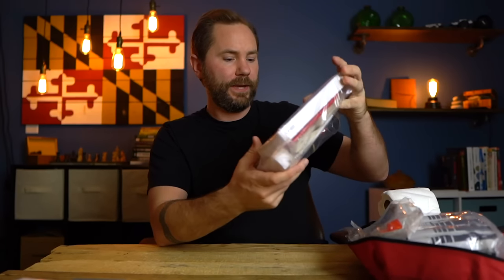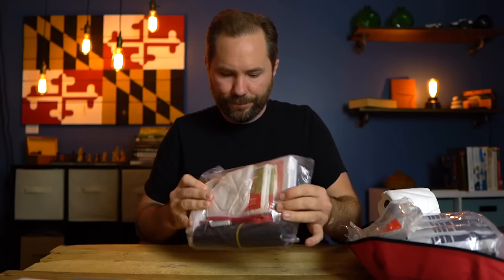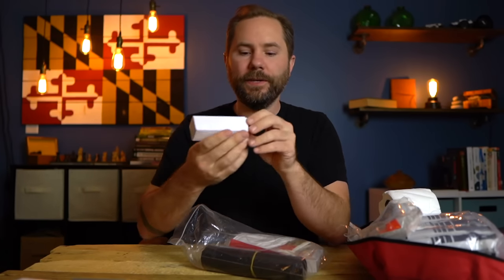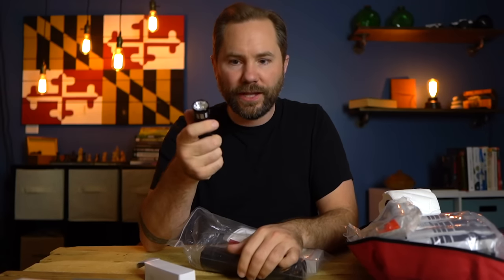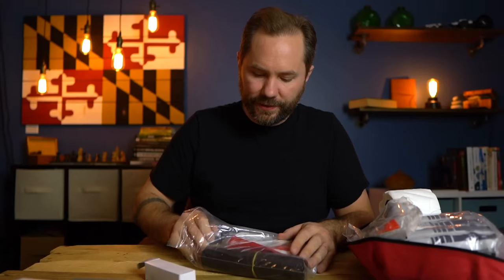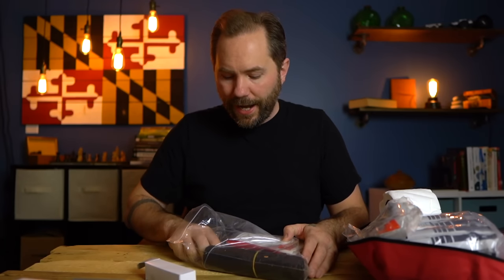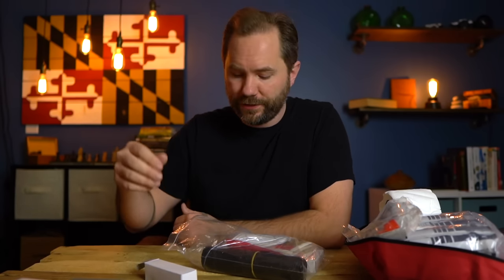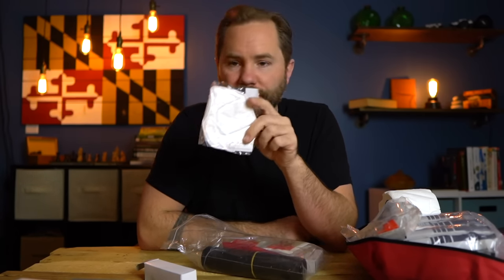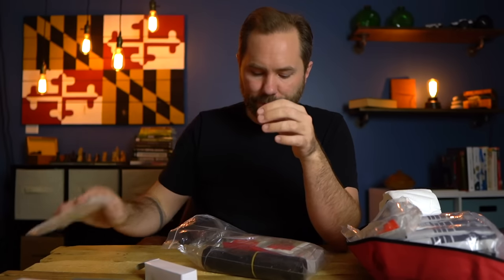Opening the last compartment — everything is again very well organized. There's an LED flashlight, and I like that they're keeping the batteries stored separately to prevent corrosion. Here are the batteries for it. There's also a second face mask.